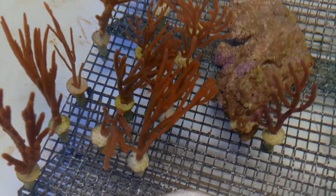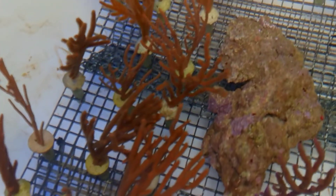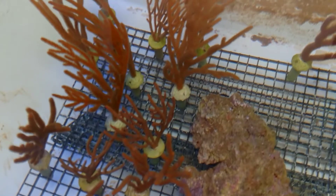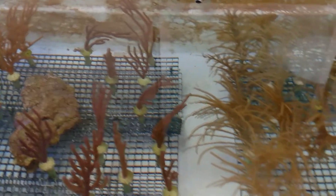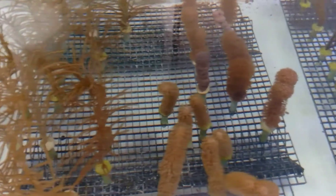These are the orange spiny — these are very popular. Nice kind of an orangey coloration, not a bright orange but kind of an orangey sort of coloration. They're all photosynthetic, all very easy to keep. They like a good amount of water flow and moderate to intense lighting.